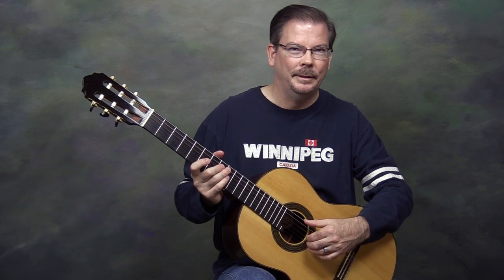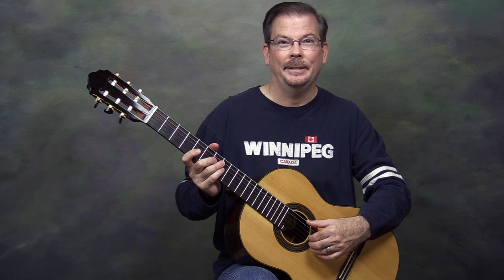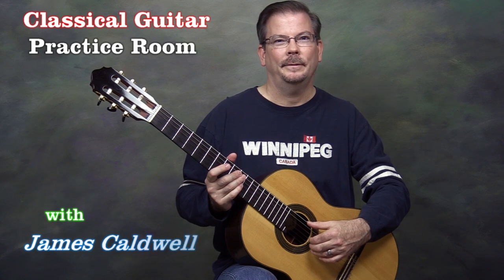Slur exercises are found in just about every method book — they're in Pumping Nylon, in the Frederick Noad solo guitar playing book, in Parkening's book, and even Segovia has published slur exercises which are still in print. Practice these slur exercises and any others you find. They are very important, and when you encounter slurs in the music you're playing, you can articulate them well. I hope you found this video helpful and that you'll join me next time in the Classical Guitar Practice Room. I've been James Caldwell — thanks for watching.